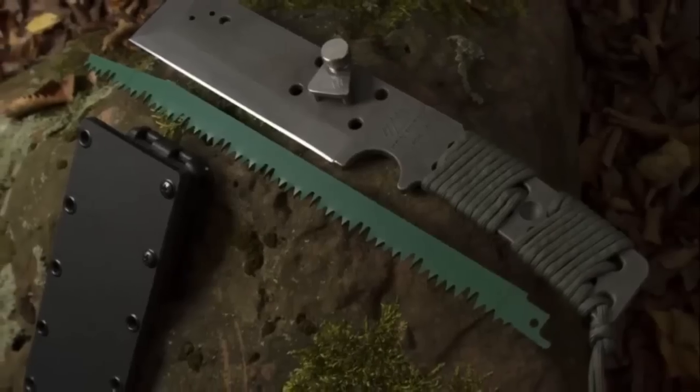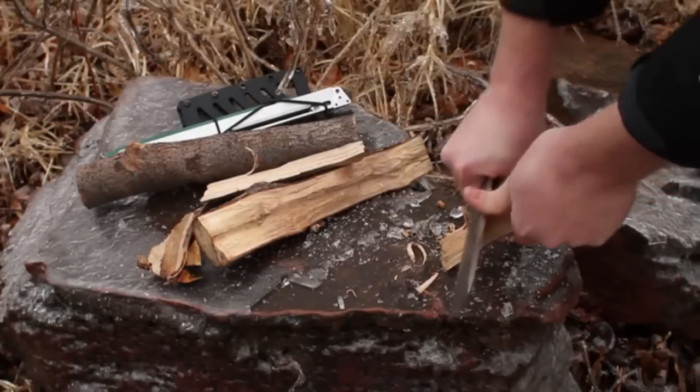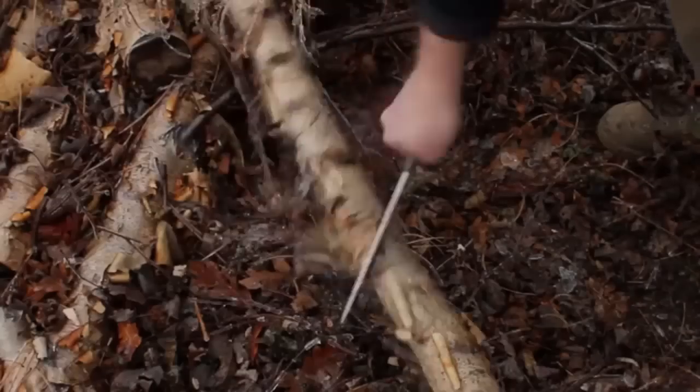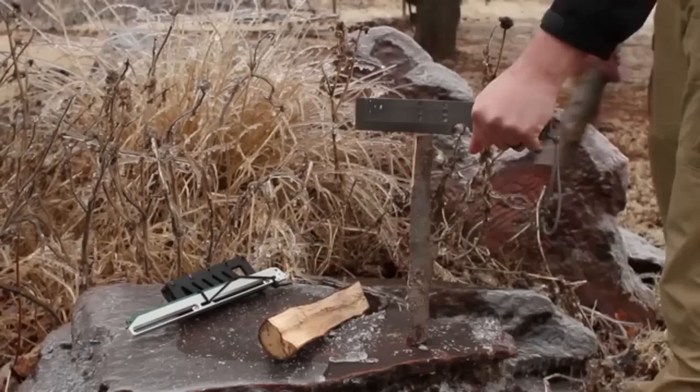Introducing the Jack — designed from the ground up to be the most versatile survival and bushcraft tool on the market. The Jack performs all the tasks required of a bushcraft knife, like cutting, chopping, and batoning.